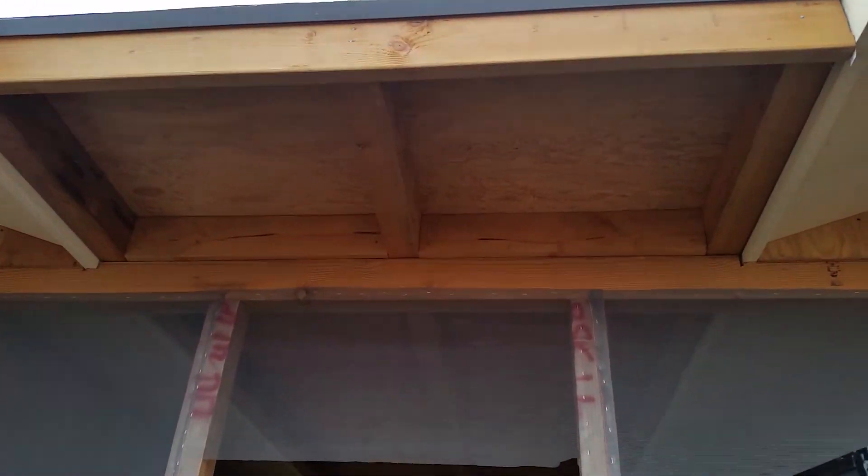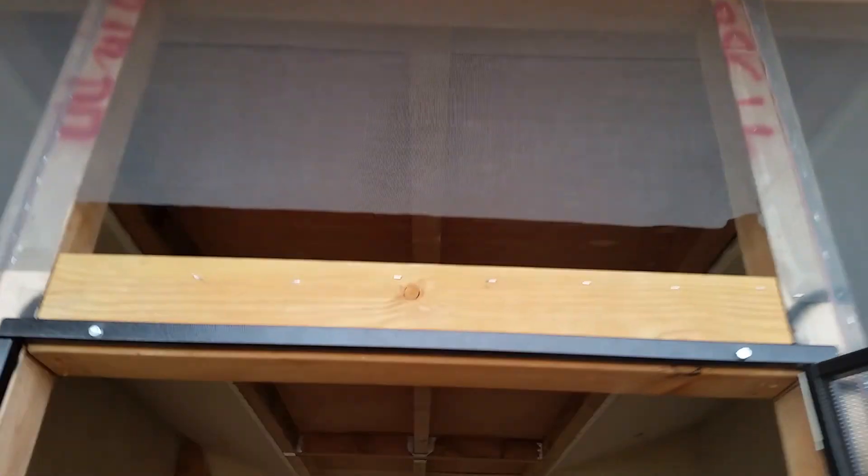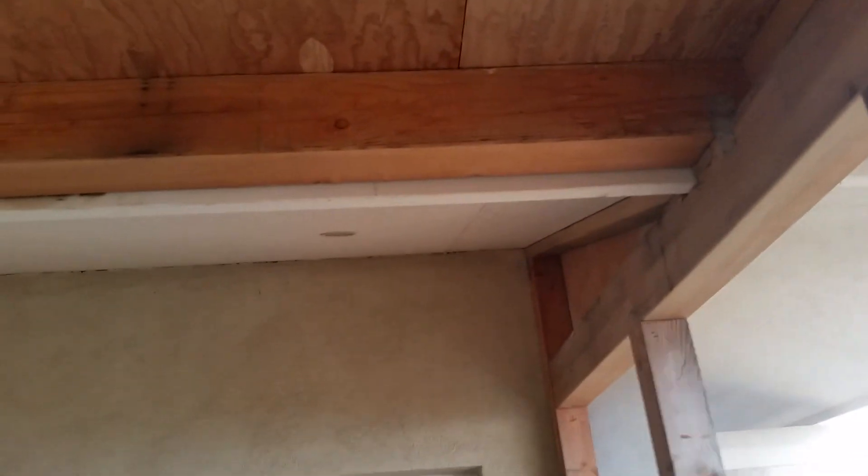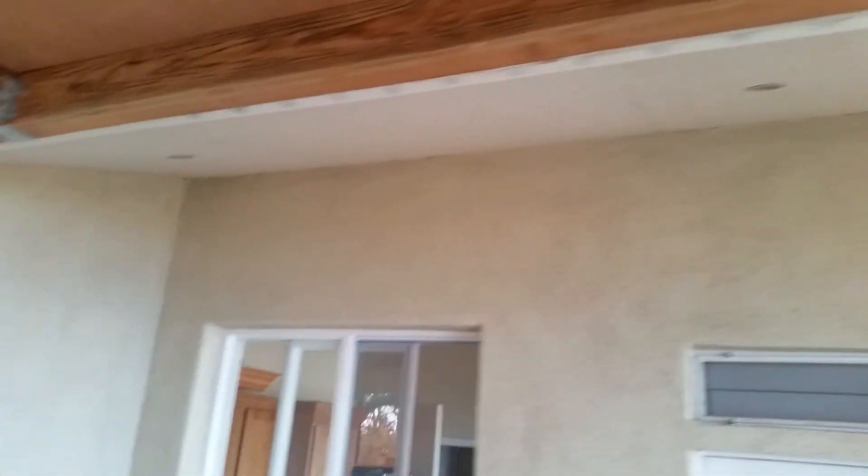Here it is. It pitches down towards that direction, towards the front of the house, so it's got a fairly large pitch. You can kind of see it right there as it comes down the roof line, and then it drops down sort of below the roof line as we get over to here.